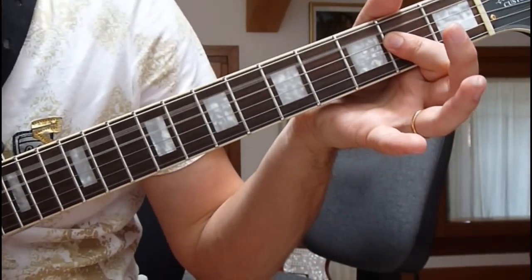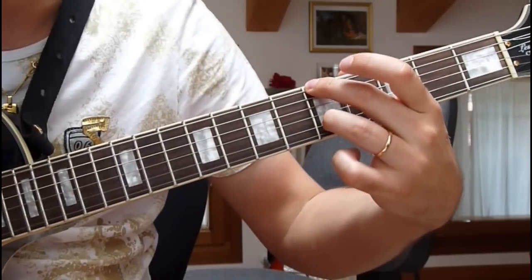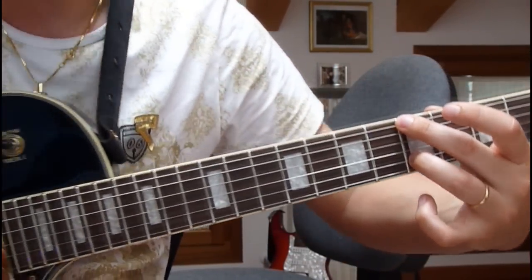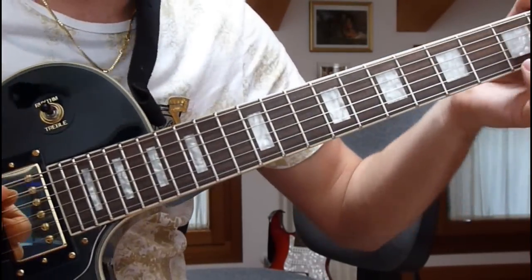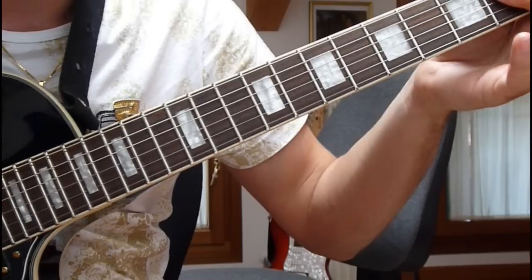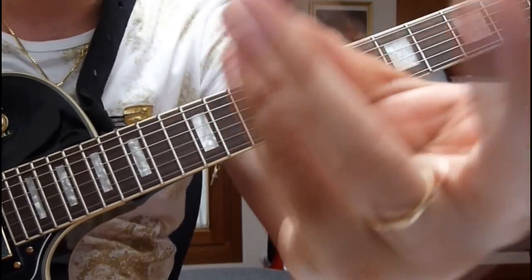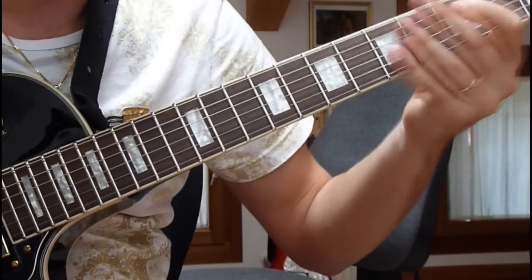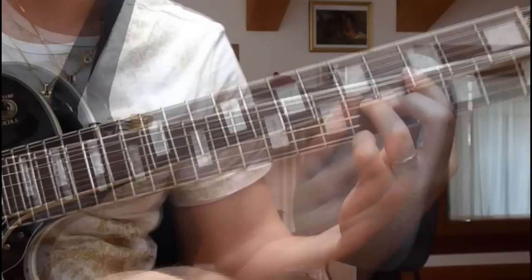Allora, le note sono queste. Quindi, poi insieme, potete fare un po' di slide, oppure c'è chi usa il mignon, quindi io uso queste due, poi c'è questo.